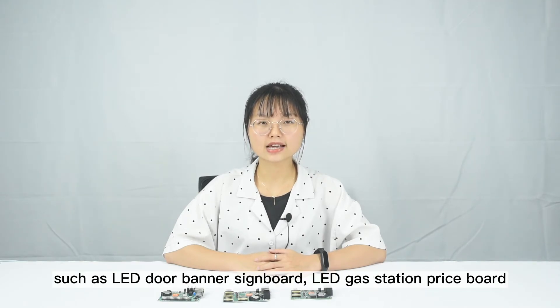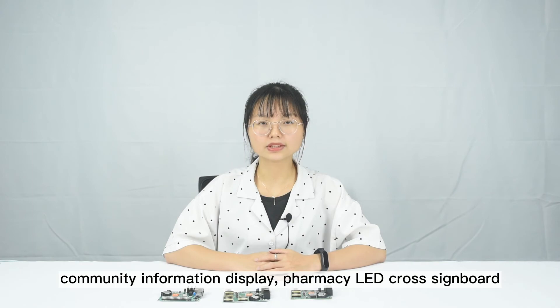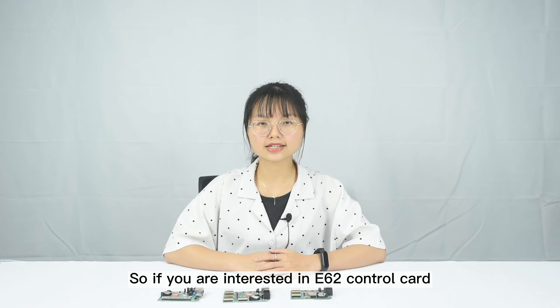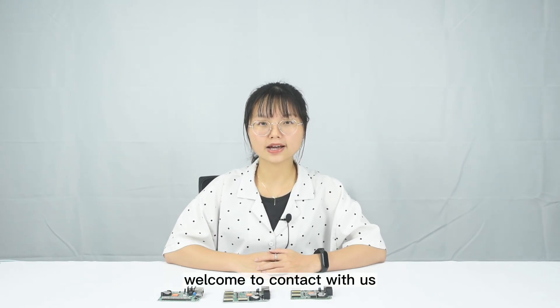And it is widely used in single dual color LED screens, such as LED door banner sideboard, LED gas station priceboard, community information display, pharmacy LED cross sideboard and other LED occasions. So if you are interested in the E62 control card, welcome to contact with us.